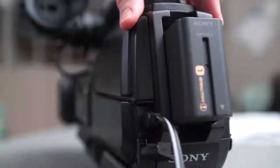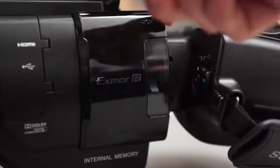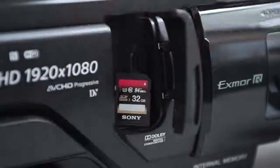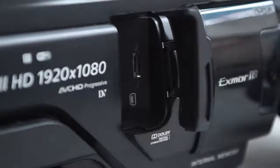always plug it in so that it is fully charged for the next student. This camera uses SD memory cards. One should be inside the camera here, and the other can be kept here. Do NOT use the camera's internal memory. Accessing the internal memory requires a special USB cable and a powered hard drive or select USB drives. Even then, it takes a long time to copy footage off of the internal memory.